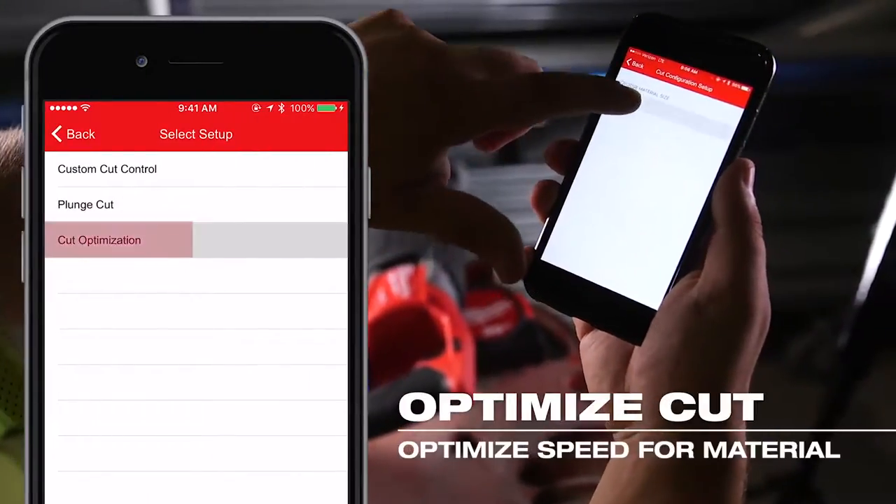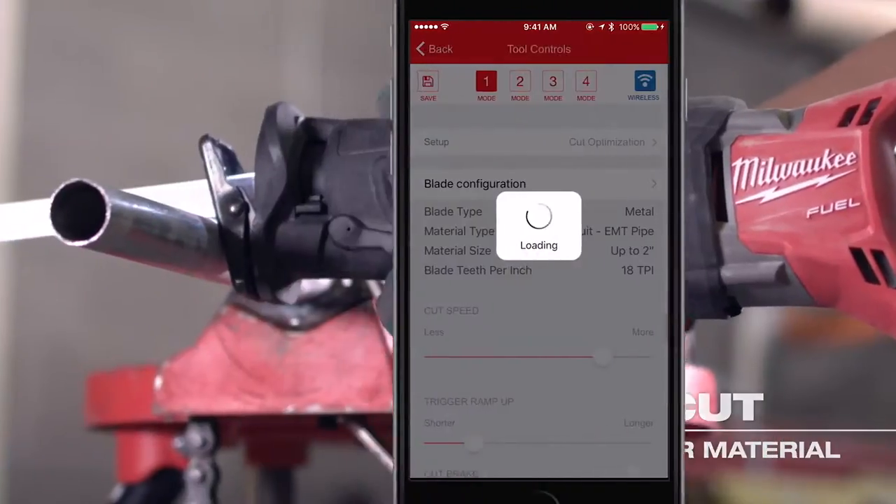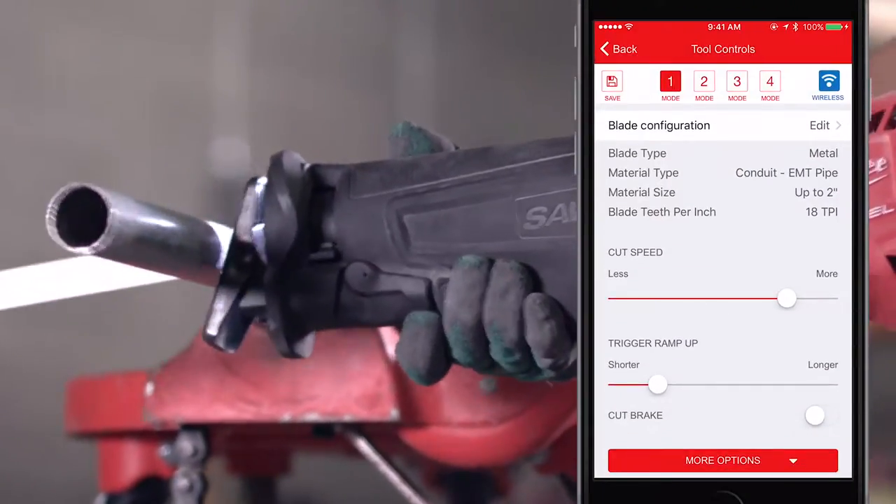With the Cut Optimization Setup, the app will recommend the best blade TPI to use and corresponding cutting speed to achieve the fastest cut for the material at hand.